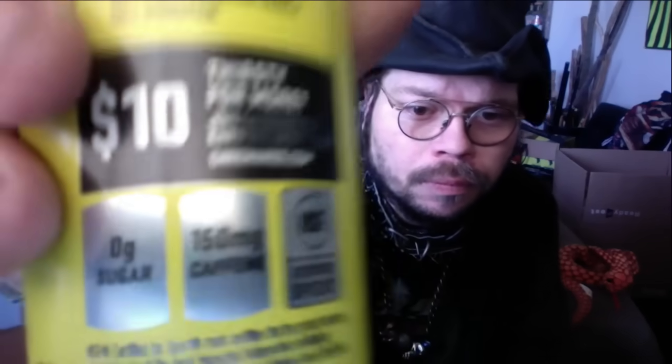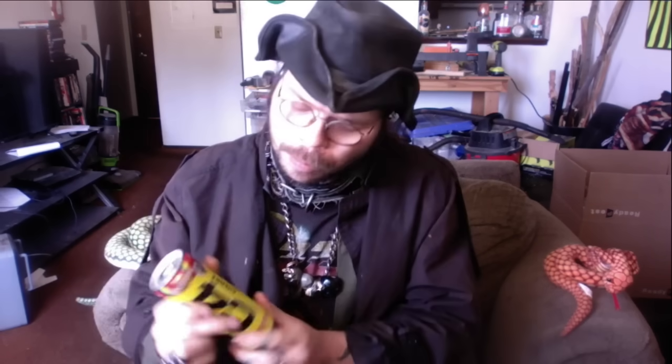According to the can right here — check that out — that's a lot of caffeine for one little can of sugary goodness. I'm liking this C4.